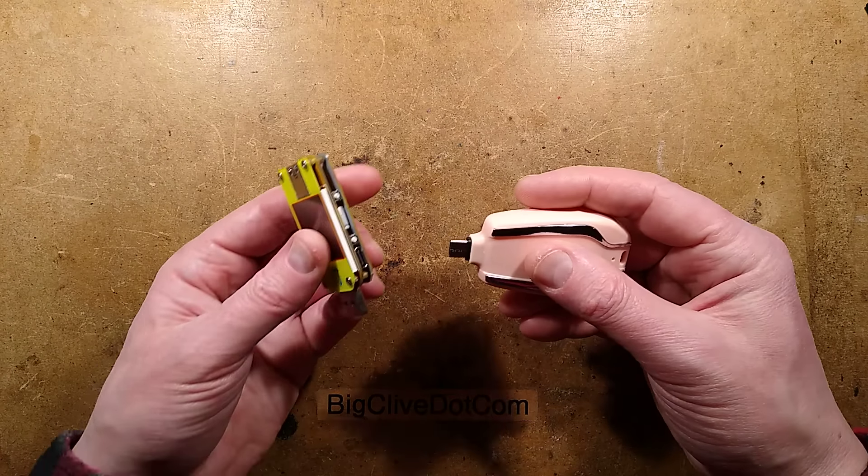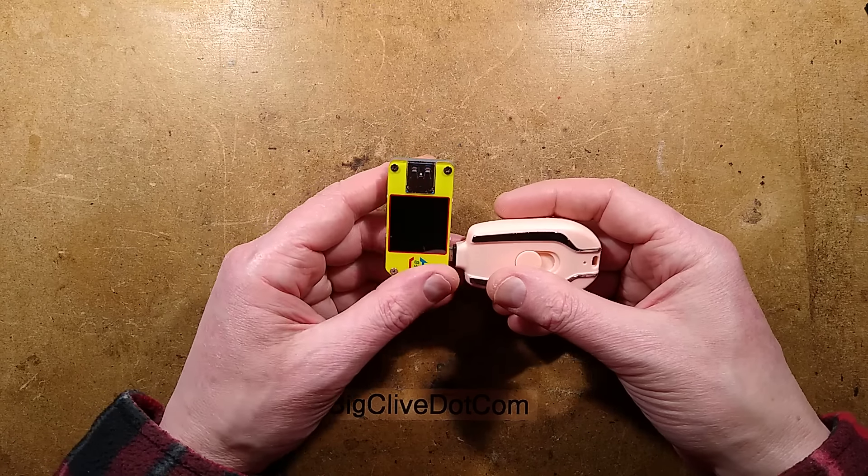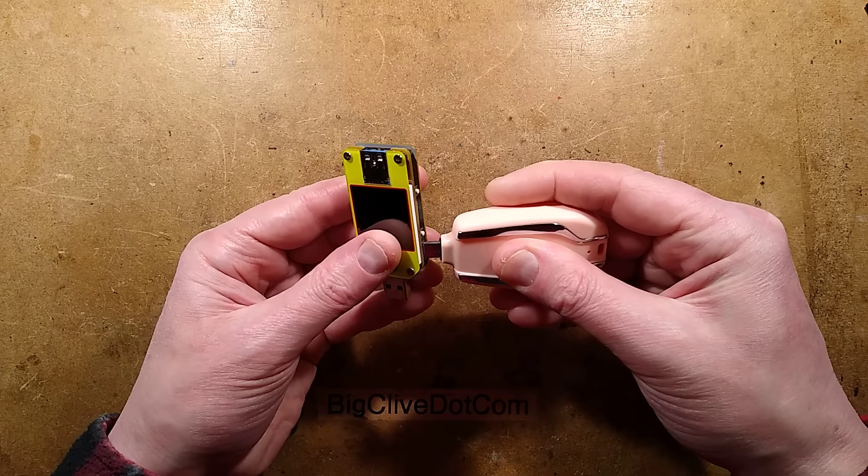When I got it, I plugged it into my USB tester — it's got an input port here. It didn't light up, and I thought that just means it needs to be given a charge. So I charged it up a bit and plugged it back in again.